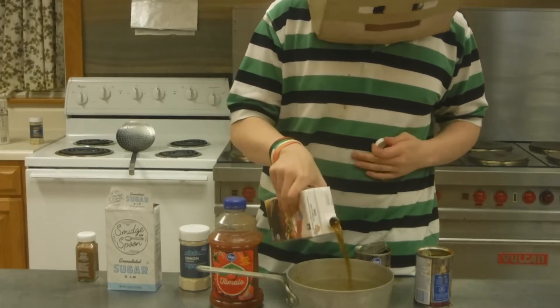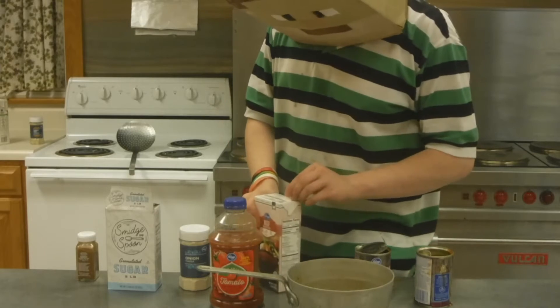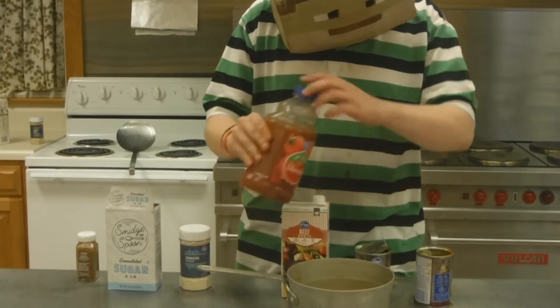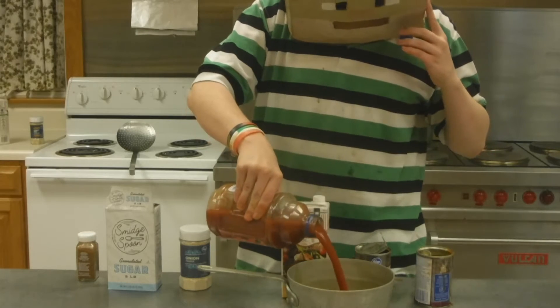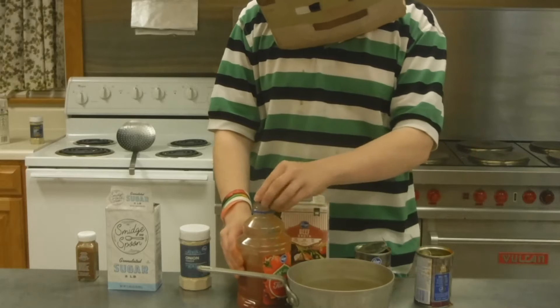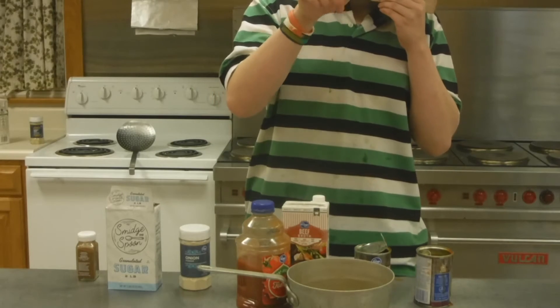Now you're going to want to add some beef broth and some tomato juice. You should have about two cups of liquid here, which is what you want. There we go. Now we're going to set this on medium heat.